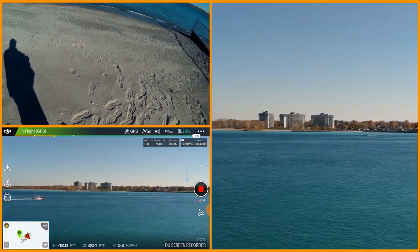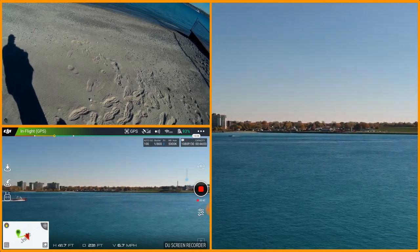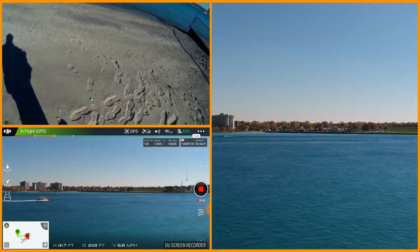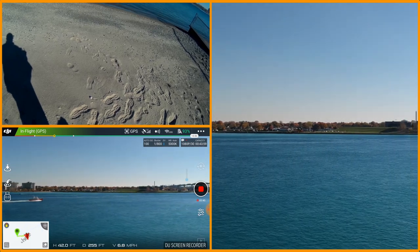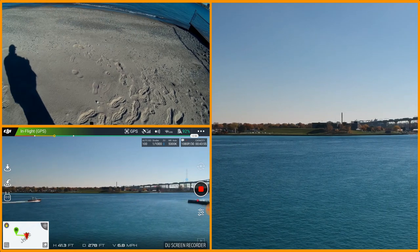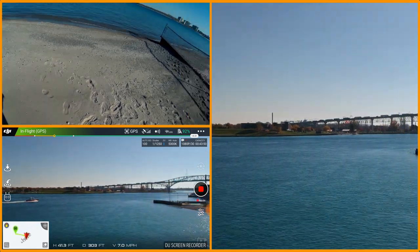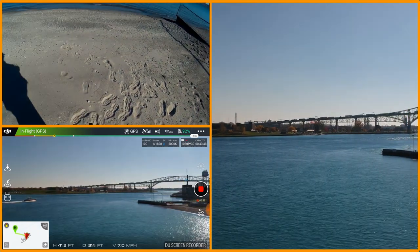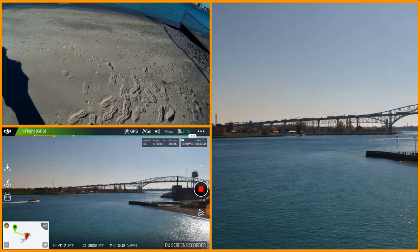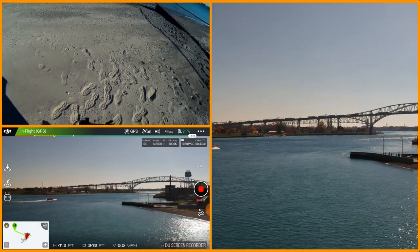He must have been dropping a pilot off for a saltie — those are ships that come out of the St. Lawrence Seaway. They need a pilot to traverse the river. He's heading back down, maybe back to his base or to hop on another ship. Pretty cool — that's the pilot boat heading out that way.